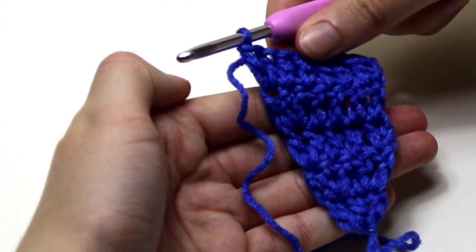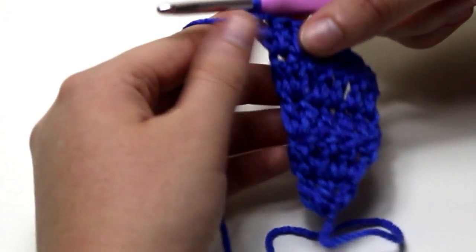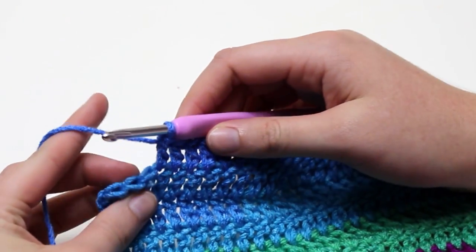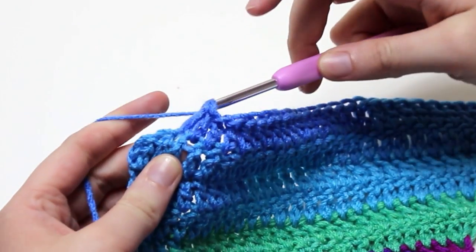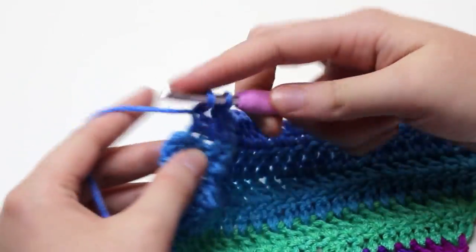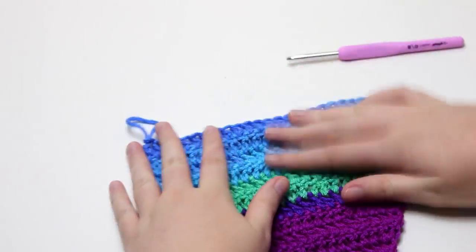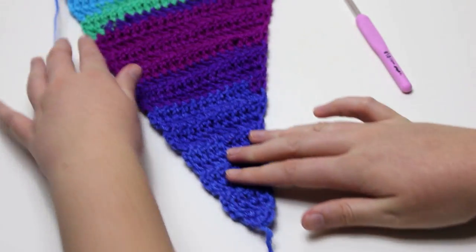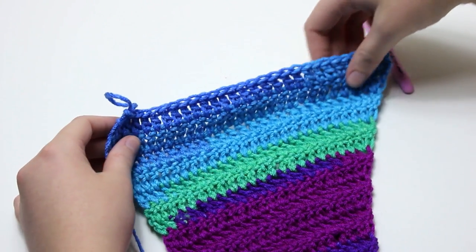Row 6 is increasing or working 2 double crochets at the beginning of the row, and row 7 is increasing or working 2 double crochets at the end of the row. I will leave you to repeat rows 2 and 3 for rows 6 to 26 and meet you near the end of row 26. I am near the end of row 26, just working 1 double crochet into the last 3 stitches. You will have a total of 28 double crochets for row 26.